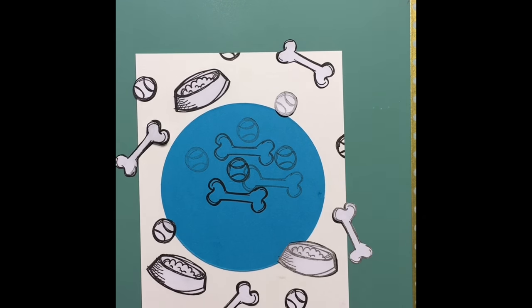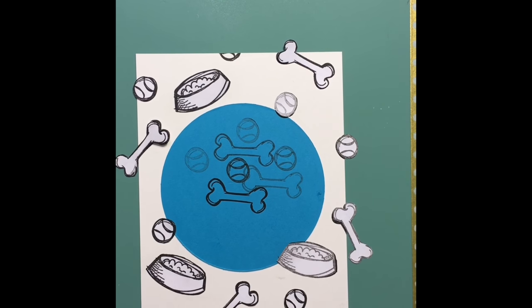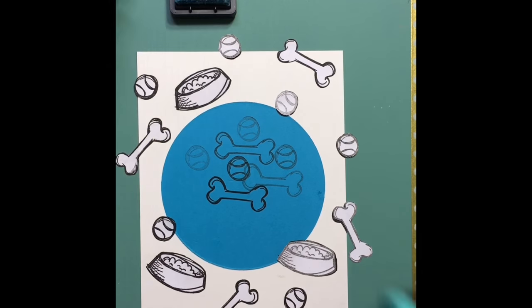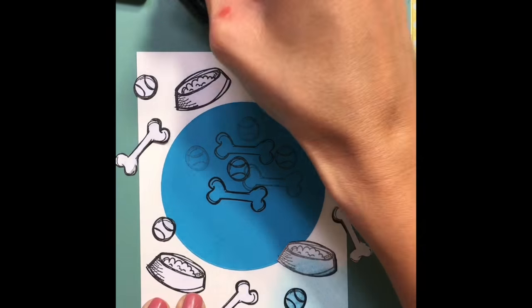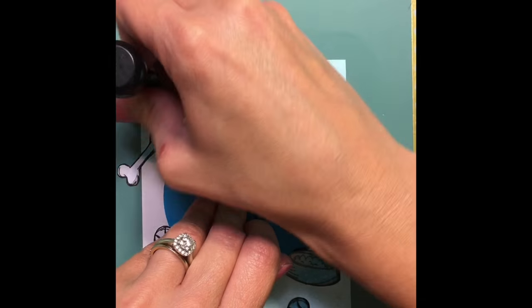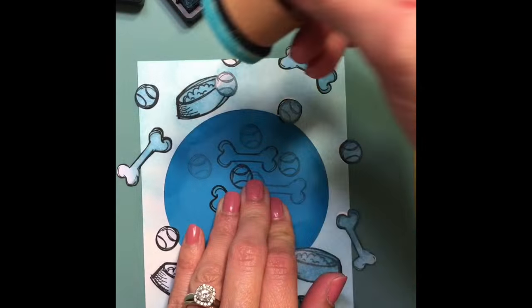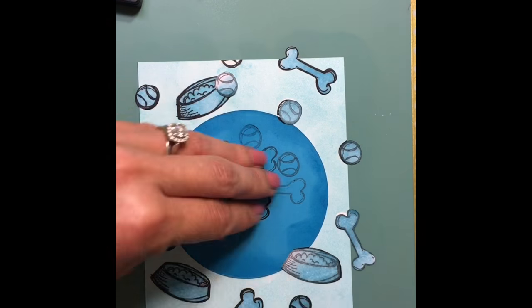I'm going to be doing some ink blending, and that is why I am masking all the elements and leaving that mask in the middle. This is the Tumbled Glass distress ink, and I'm just going to start ink blending all the way around. You don't have to be very perfect with your blending because the Bristol is very smooth and the blending just glides across it nicely, but as you can see the masking paper just kind of flops off a lot of the time.